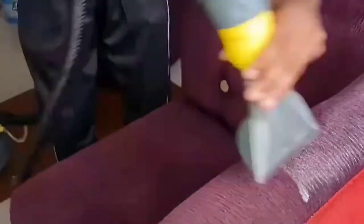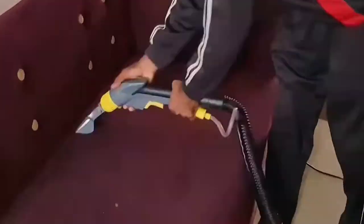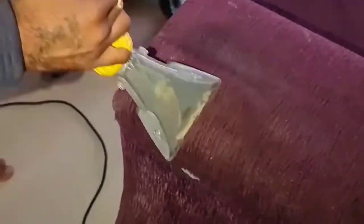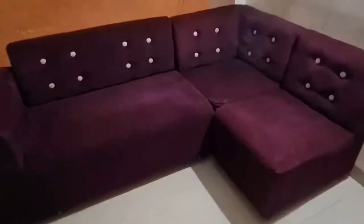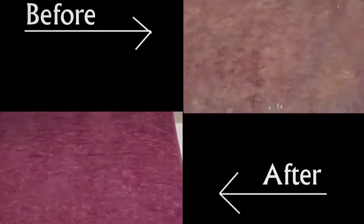In addition to these DIY cleaning methods, there are also professional sofa cleaning services that you can use if you want a deeper clean. These services use specialized equipment and techniques to remove dirt, dust, and stains from your sofa, leaving it looking and smelling like new.